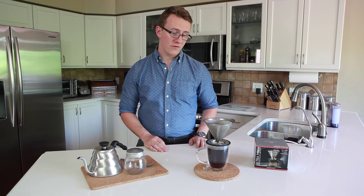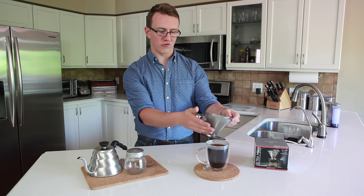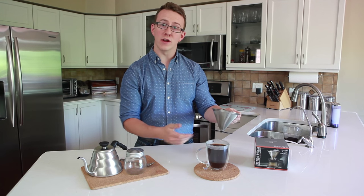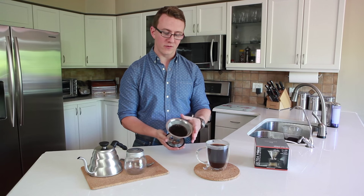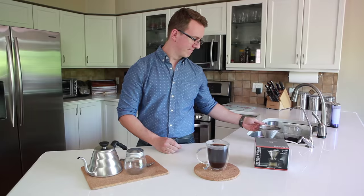And there you have it — a great cup of coffee. Absolutely no grit has come through this Ultra Fine Mesh Filter, and you're ready to enjoy. You've also created no waste. There's no paper filter — this is all compostable. Happy Brewing. Thank you.